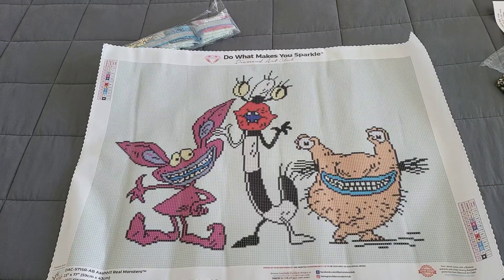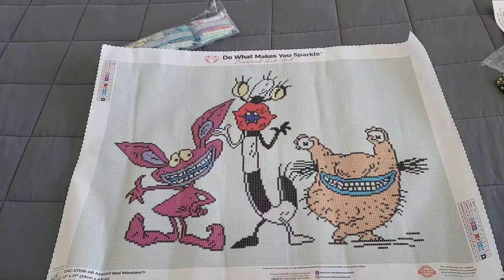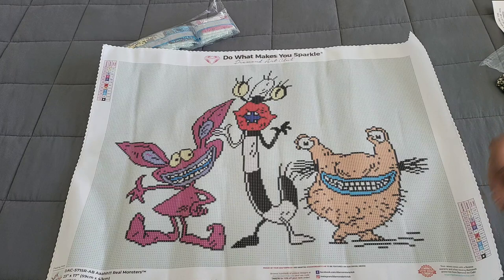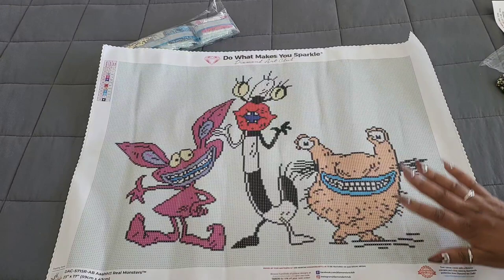This kit will be available to everyone on Saturday, January 7th — the first sneak peek of the new year! Happy New Year! If you are a Diamond or Ruby member, it's available at 9 AM Pacific, 10 Mountain, 11 Central, and 12 Eastern. If you're general public, it'll be available 30 minutes later. Heads up — these kits tend to go super quick, so be quick with those fingers!